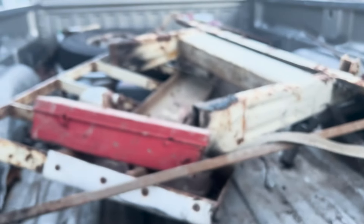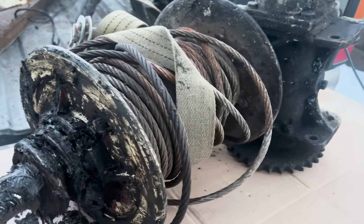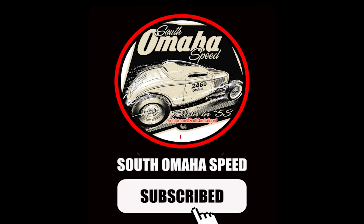So we appreciate you watching, and we'll catch you next time on South Omaha Speed. We'll see you there! Bye-bye!